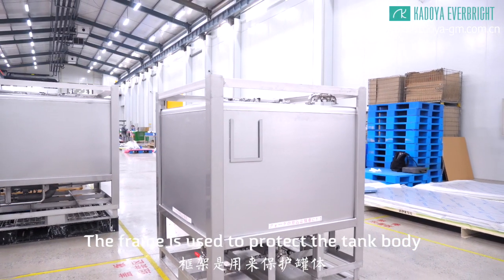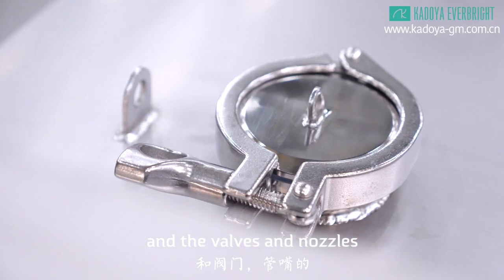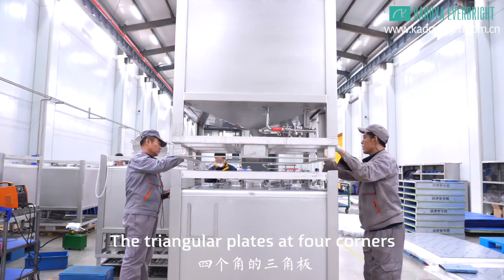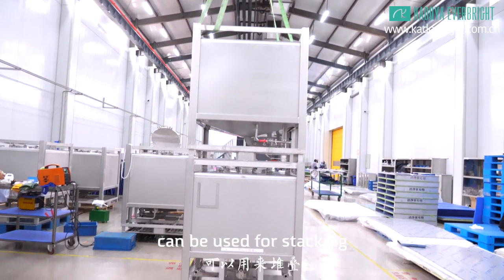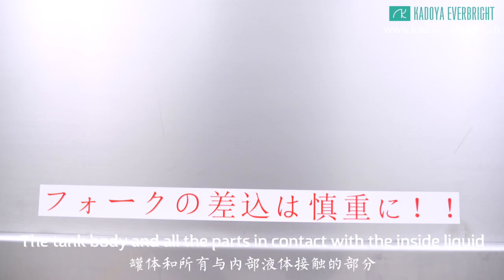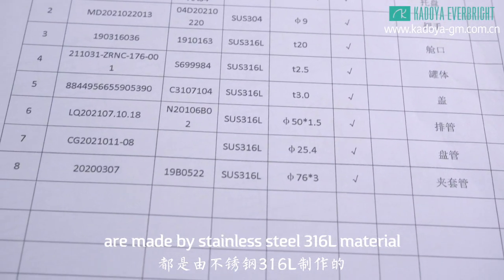The frame is used to protect the tank body and the valves and nozzles. The triangular plates at four corners can be used for stacking. The tank body and all the parts in contact with the inside liquid are made by stainless steel 316L material.